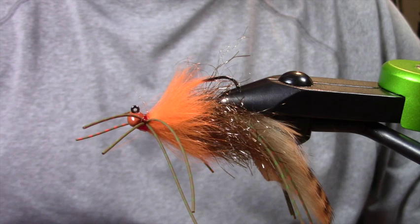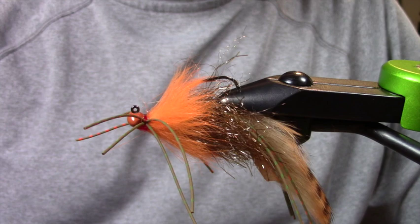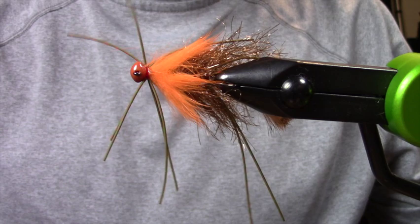Hey everyone, Hogan Brown with Loon Outdoors here. Today I'm going to be tying one of my favorite fall and early winter smallmouth/largemouth jigs that I fish on the reservoirs here in Northern California. I call this the pumpkin spice jig.